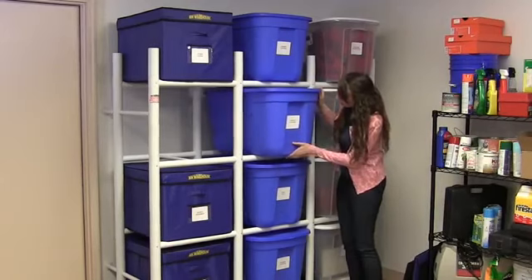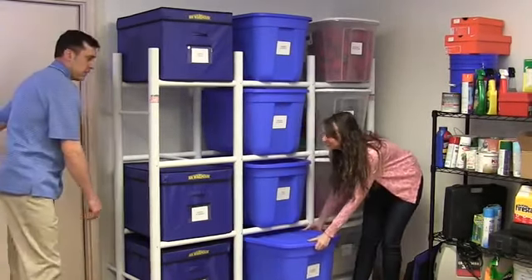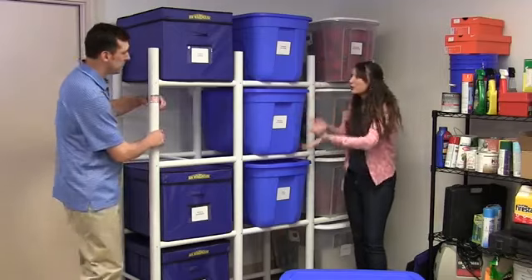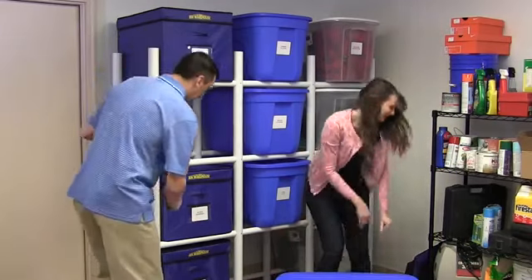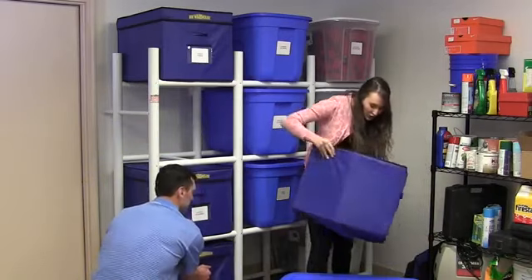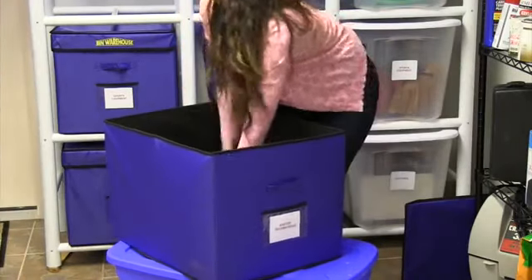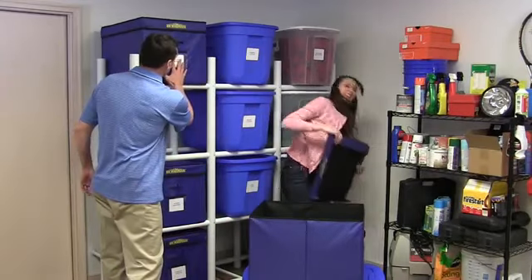Tom! Now what do you want? This binwarehouse storage system is the greatest. Spring is finally here and I don't have to go through everything else to get to my gardening supplies. That's for sure. And now I don't have to break my back getting to these totes on the bottom. And check out the folded totes — they're so easy to use and they'll be perfect for storing our winter clothes. And I love these labels. Now you know where everything's at.